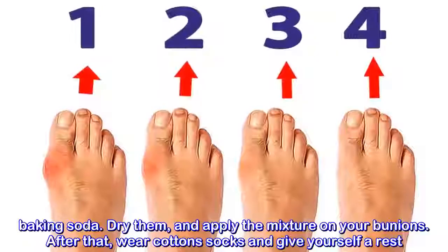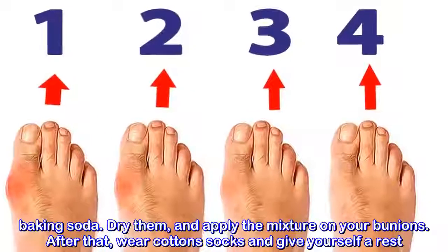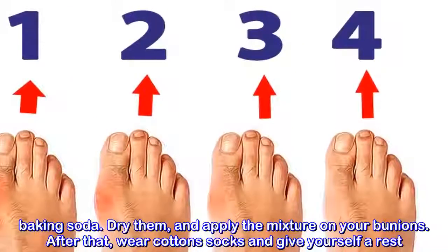Dry your feet and apply the mixture on your bunions. After that, wear cotton socks and give yourself a rest.